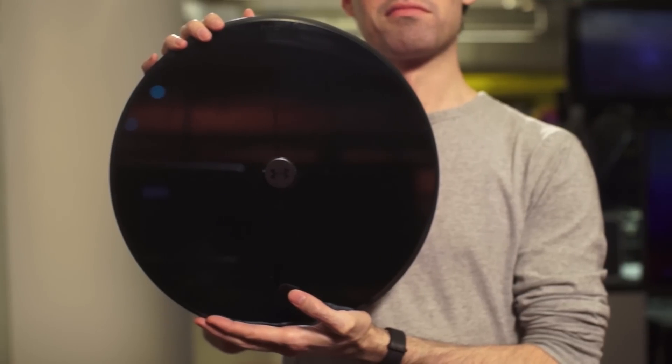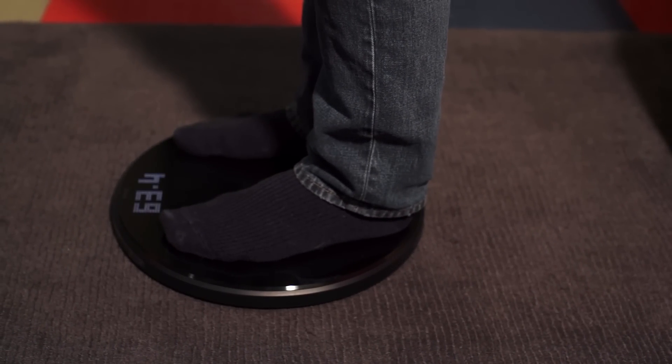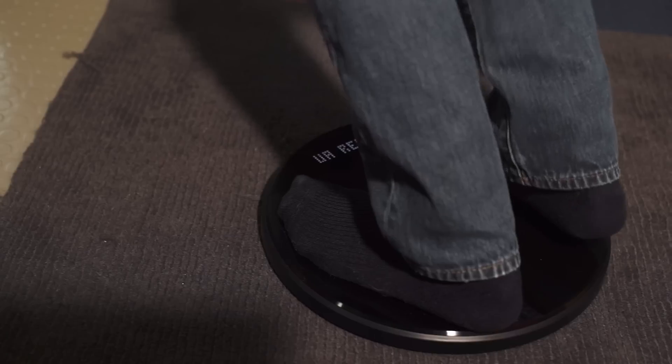The UA scale looks great, with a circular design, smooth glass finish, and big bright display. But it reported a different weight and body fat percentage almost every time I stood on top of it. For the high price, these are unfortunate issues.